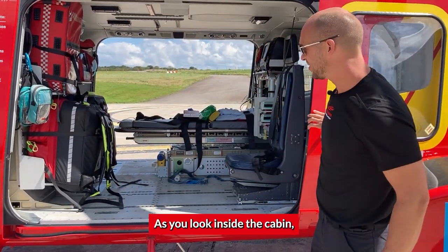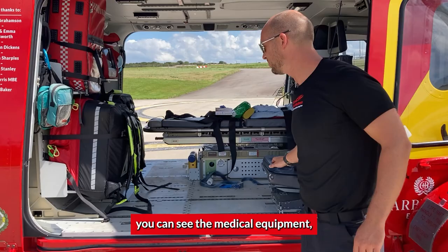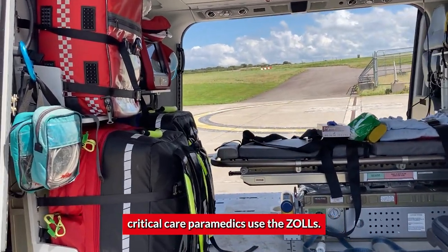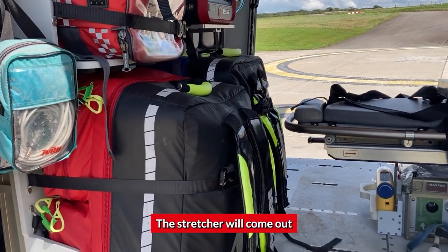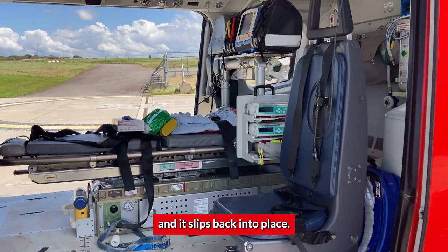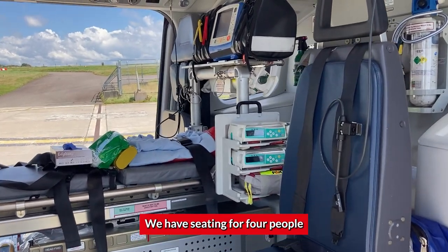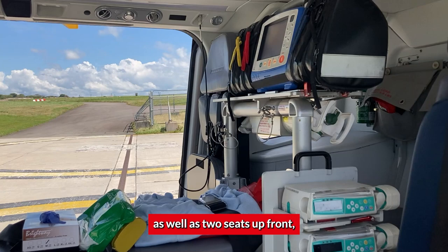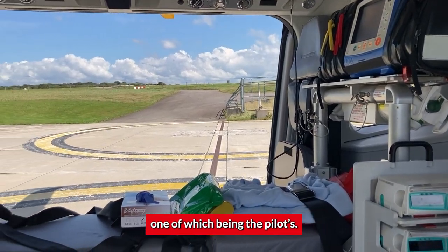As you look inside the cabin, you can see the medical equipment — the bags the critical care paramedics use, the Zoll defibrillator, and the stretcher. The stretcher will come out the other side to help us load the patient, and it slips back into place. We have seating for four people in the back, plus a stretcher, as well as two seats up front, one of which is the pilot's.